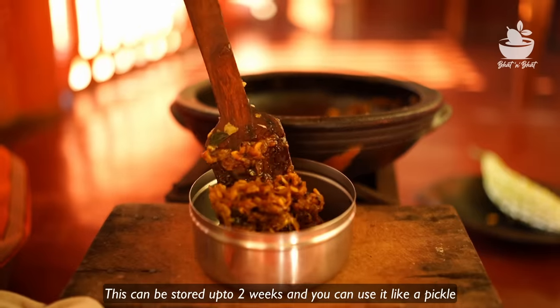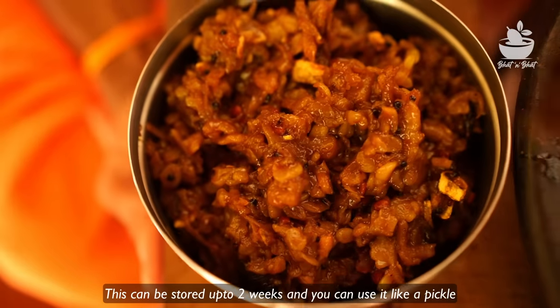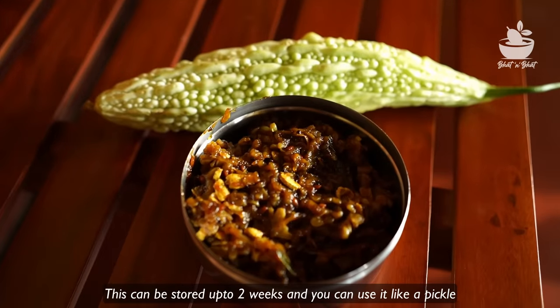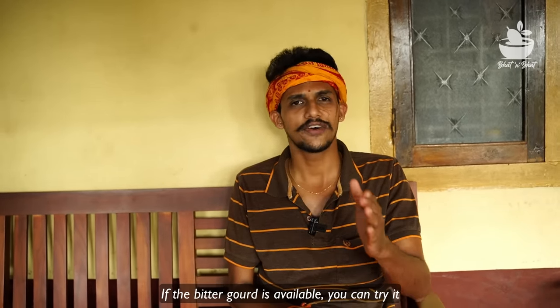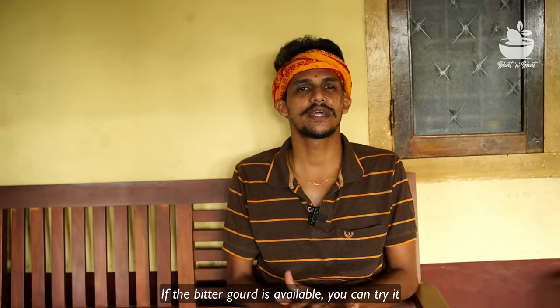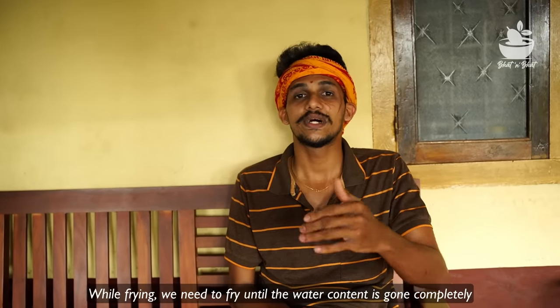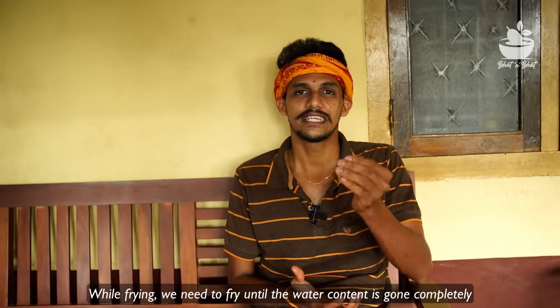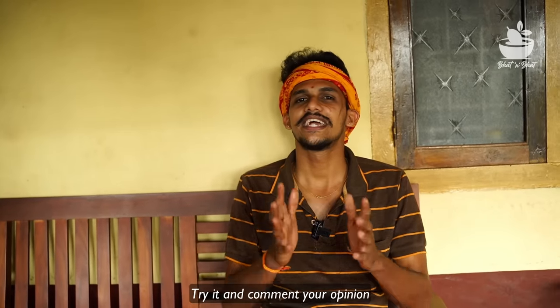Friends, the pan is cooked in the pan. I'll see you soon. Namaskar.